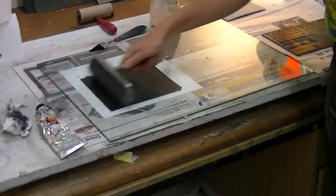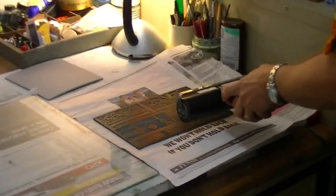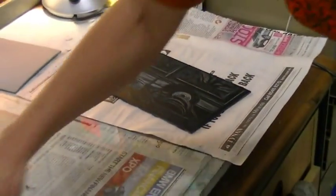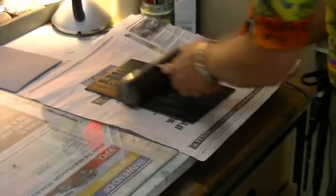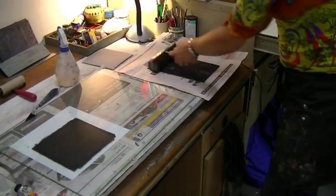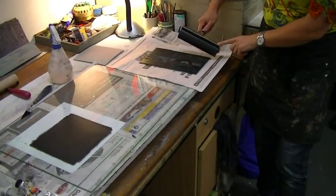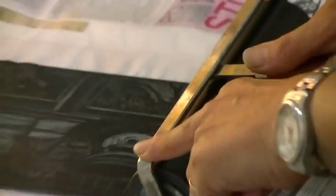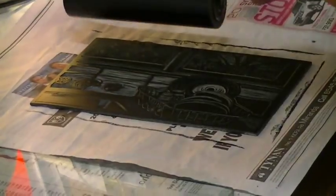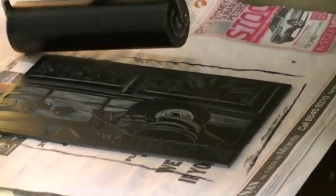Once you have an even coating of ink on the glass and the roller, you can start transferring that onto the actual lino by rolling one direction and then another, to ensure that you get that even coating onto the lino. You'll need to roll several times to get this. Holding the roller at a slight angle and going along the edges of the lino ensures that those corners and sides get a really even coating, because they're the bits that really will miss out if you're not applying your ink evenly.